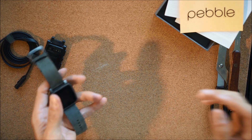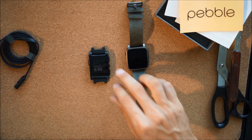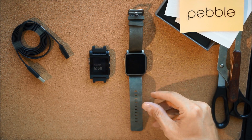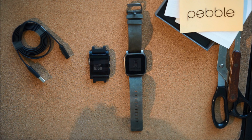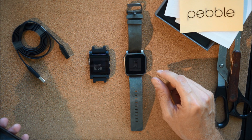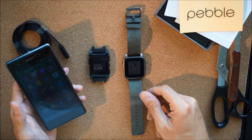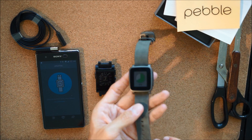The old watch doesn't have a strap on it right now because it broke, so I'm going to use it for something else. Let's boot this thing up. I've got the Pebble app already — there's a new Pebble Time app. You can't use the old Pebble app; it won't be compatible with this new watch. The update is taking a little while.